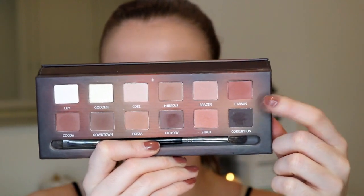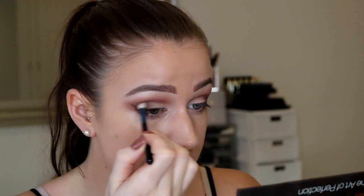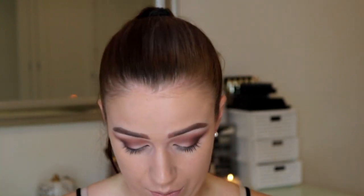Instead of doing liquid liner today, I want to keep it really soft. So I'm going to take the darkest shade in this palette called Corruption - it's not black, it's just a really dark brown - and I'm going to use my Zoeva 317 winged liner brush, which is really tiny with a nice angle. Then let's have a look at my House of Lashes box - how cute is this! Today I'm going to go with the House of Lashes Iconics, they're my favourite. I'm just going to use the House of Lashes glue and stick those on with some tweezers.